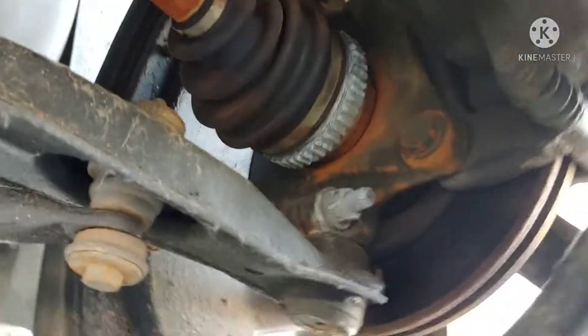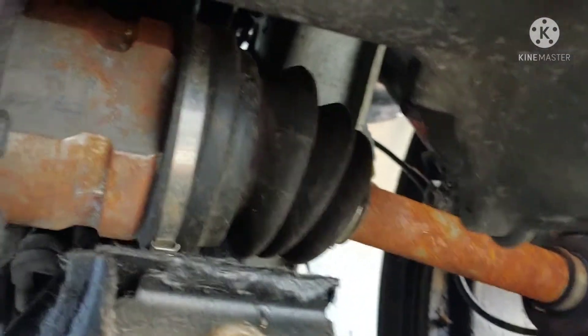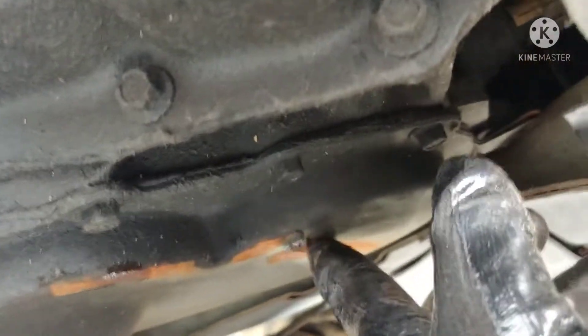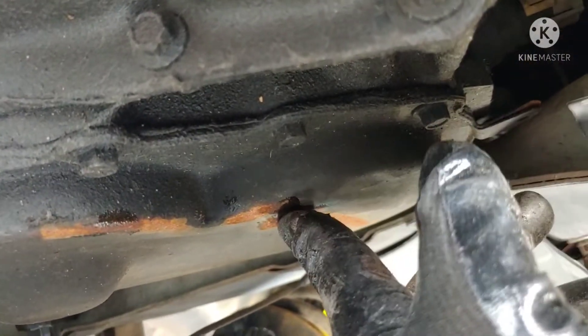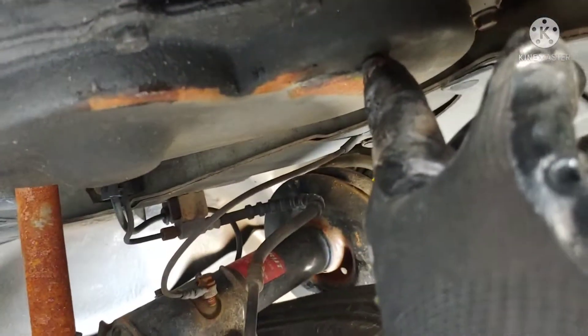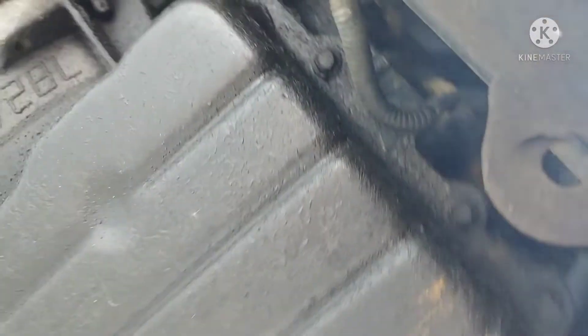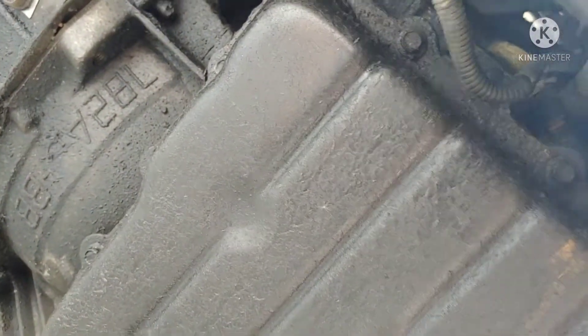The axle on this other side is pretty bad, along with the brakes, so I'll need new axles. I'll definitely do a different cover here — it must have been damaged when it got hit. I'll do a new cover and replace that gasket, and this gasket too.